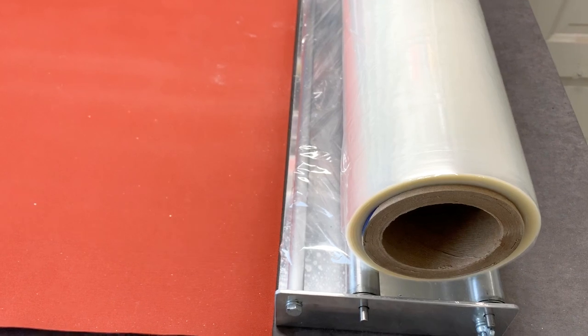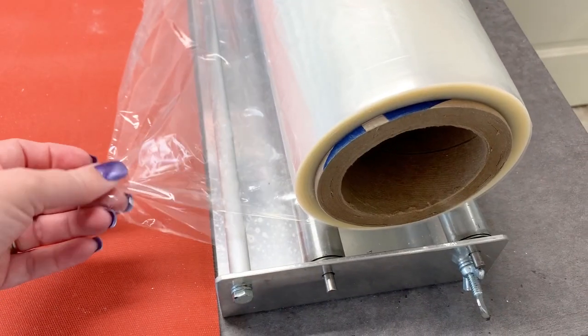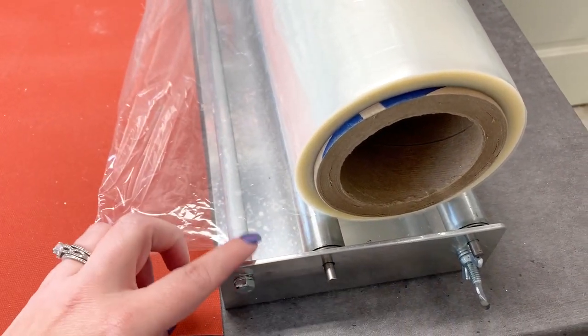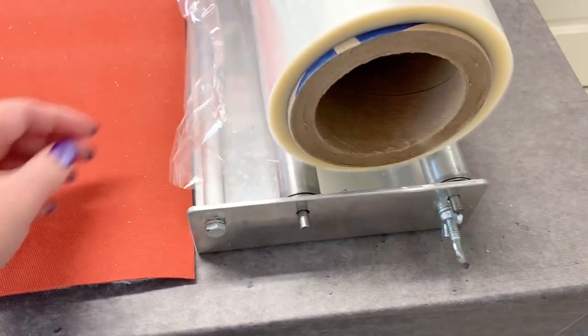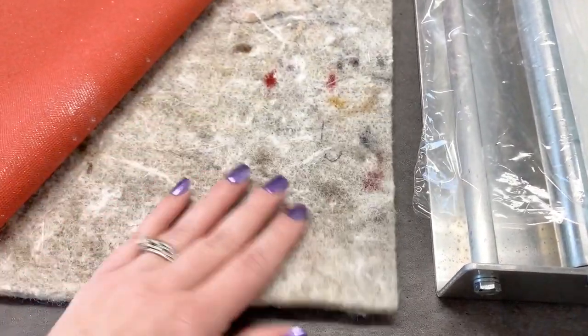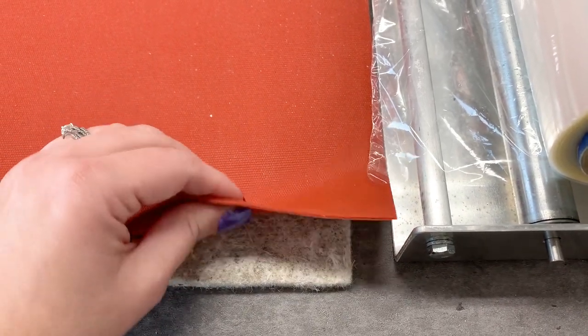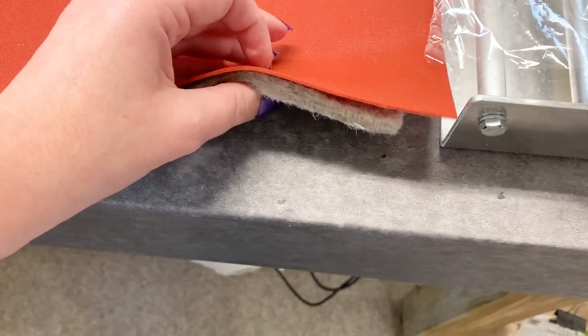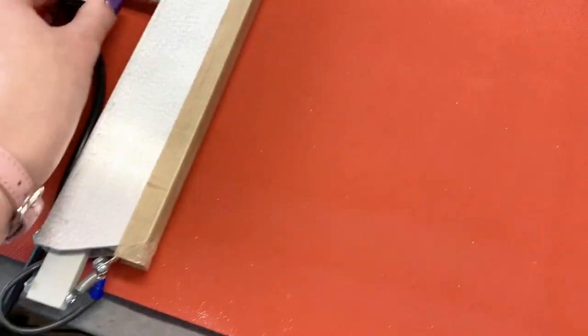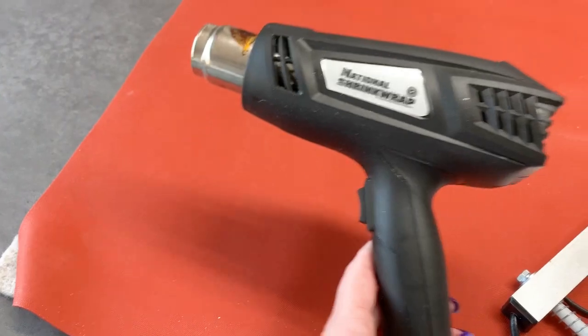This system that I use is from National Shrink Wrap, and I bought these a few years ago so I don't know if anything has changed. This one came with a roll of shrink wrap — they have different thicknesses you can choose from — and it also came with this holder. It comes with a pad to protect your surfaces against heat, a silicone-feel pad that goes on top, and then a heat wand and a heat gun.